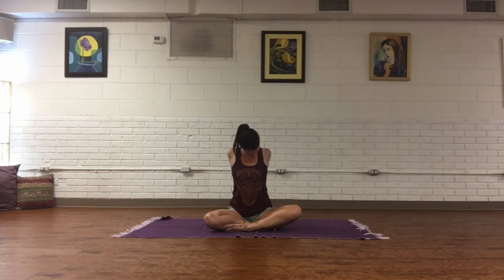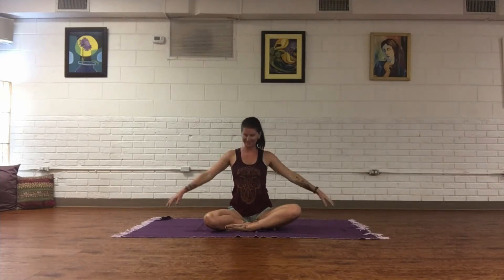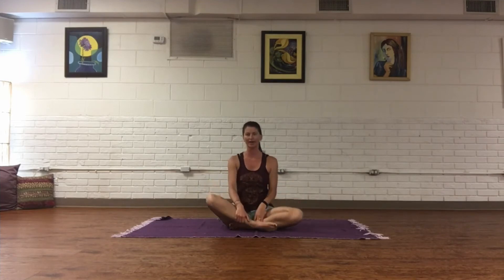Exhale, take hands to the base of the spine and interlace. If you can, squeeze the shoulder blades together, soften the chin down to the chest, and just look towards the right and left side. Release, hands to the knees. Uncross the legs and take them over the other way.